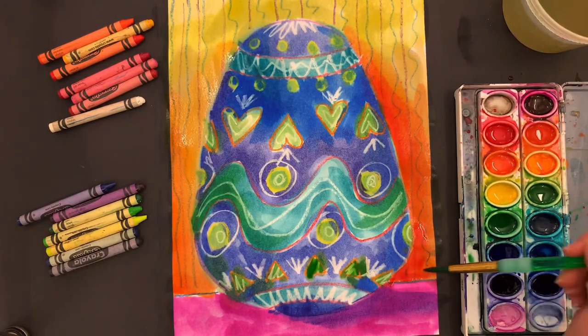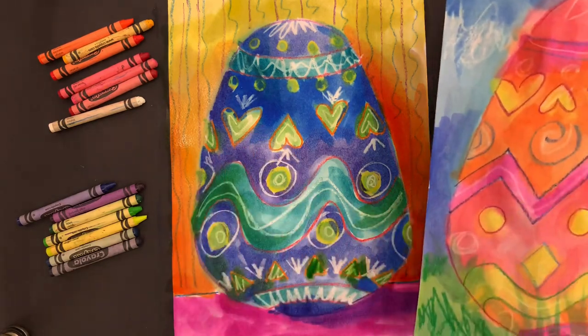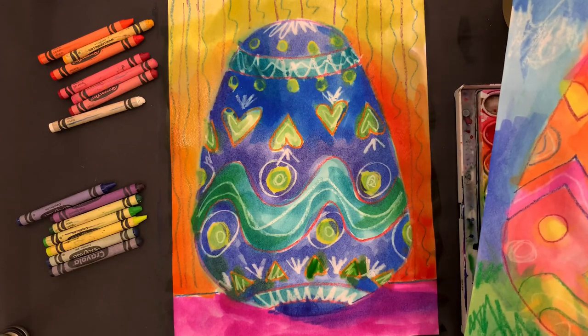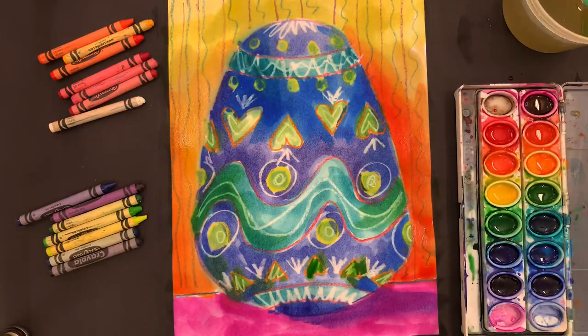And that's my Easter egg! This looks like a famous Fabergé egg that the Czar of Russia would give to his wife. It's beautiful and it reminds me of Easter — my cool color egg or warm color egg with alternating colors. I hope you guys have a wonderful Easter and I look forward to seeing you later!